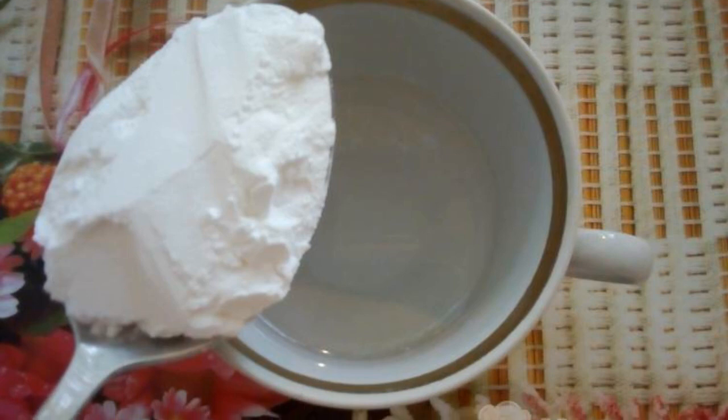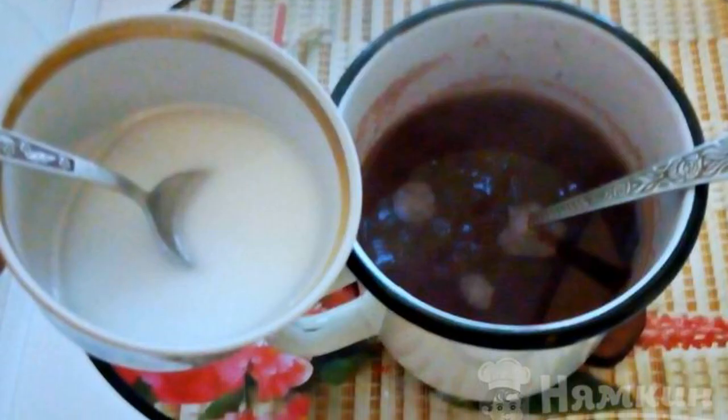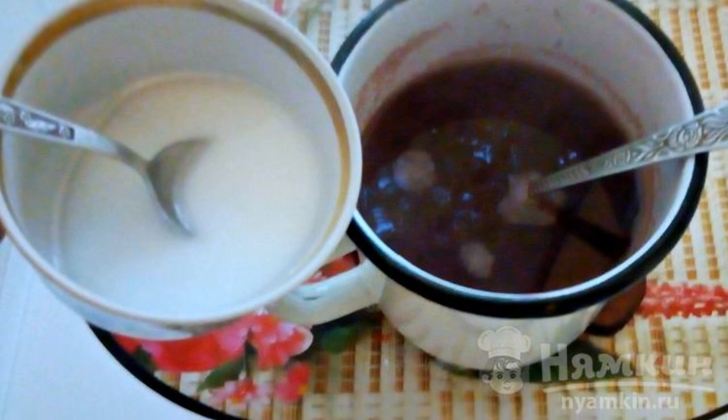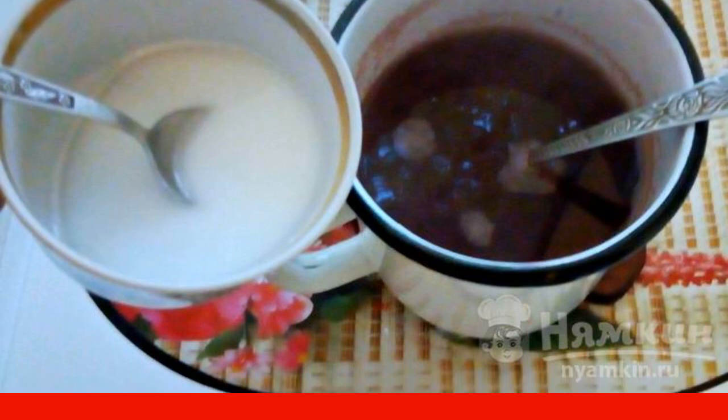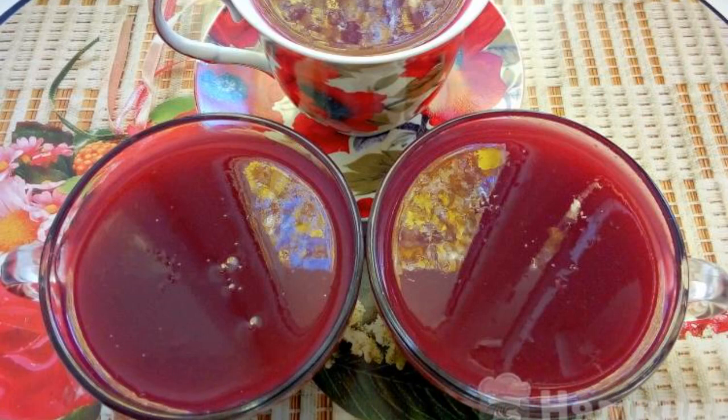Starch is diluted in water at room temperature. Pour a thin stream of starch into the grape juice, stirring constantly and continuing to stir. Cook until thickened. Pour into mugs and you can drink both hot and cold.